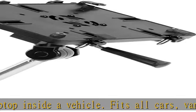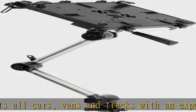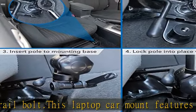Simply anchor the base of the stand onto the passenger seat bolt for a sturdy hold. The laptop tray comes with clamps that securely hold your laptop in place. The clamps can adjust in width and height to firmly grip various laptops on the market.